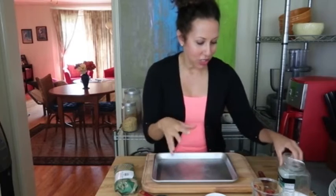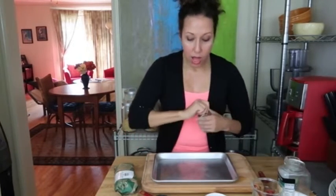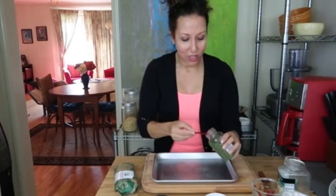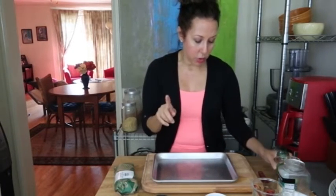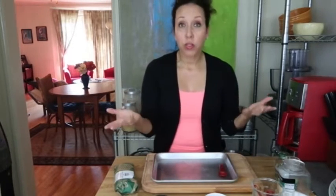After it's cooked you can always add more — start small and work your way up. Then we're gonna do a half teaspoon of parsley, so I'm gonna use my quarter teaspoon twice — why dirty another utensil? I'm doing it a little heaping because I love parsley, I think it's so good. And then finally I want to do one teaspoon of olive oil, coconut oil, or whatever oil you have on hand.